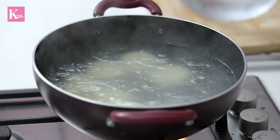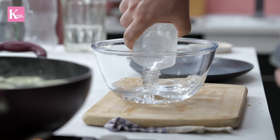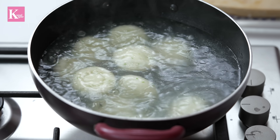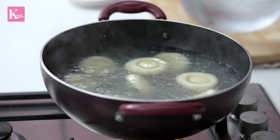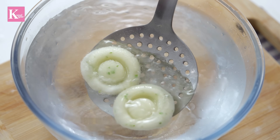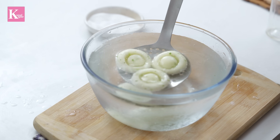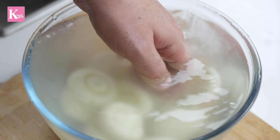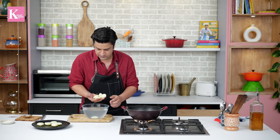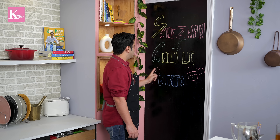I will fry them in two batches. One important thing — after frying, transfer them immediately to ice cold chilled water. It will go straight from the cooking pan into the cold water. Look at how it came out — it looks fantastic. We remove them from the cold water and dry them by hand. The potato is ready.